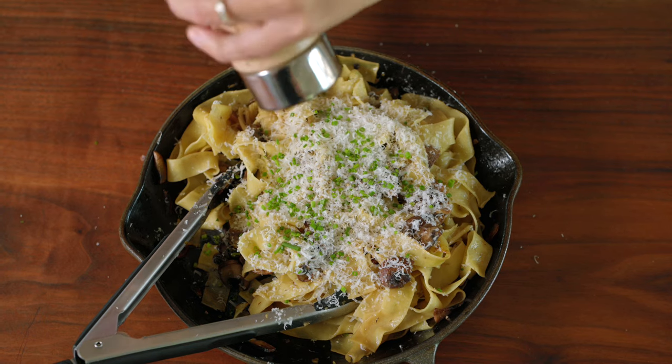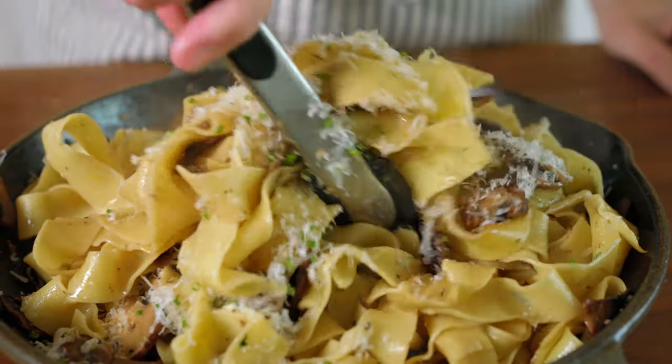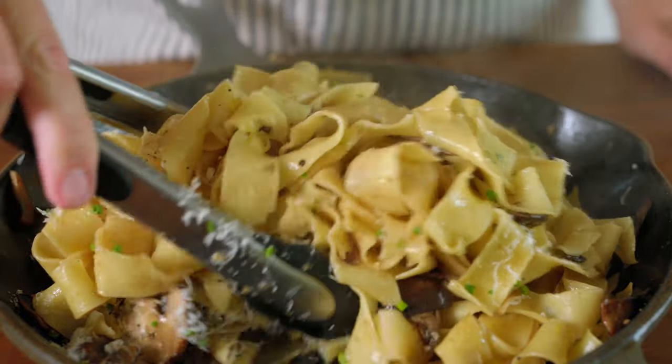It looks light in flavor but trust me, this is a good one. The noodles are lightly coated in a creamy garlic butter sauce, the mushrooms are perfectly golden, and the fresh lemon brings everything together.